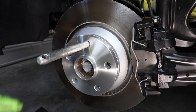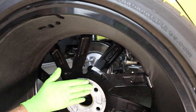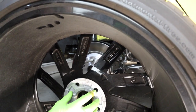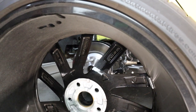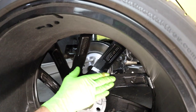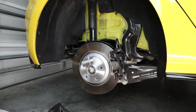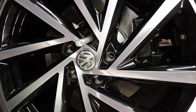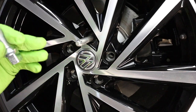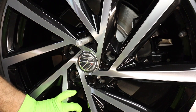Now we'll take our spacer and go ahead and install it. You can take a little bit of anti-seize around the spacer hub contact area as well — make sure it's lubricated. If you're taking your wheels off and rotating them every 5,000 or so miles, probably no need. Let's go ahead and put the wheel on. Something else to make sure you do is clean the mounting surface of your wheel — dirt or debris can impact how the wheel sits on the spacer and may cause issues torquing the wheel down properly.